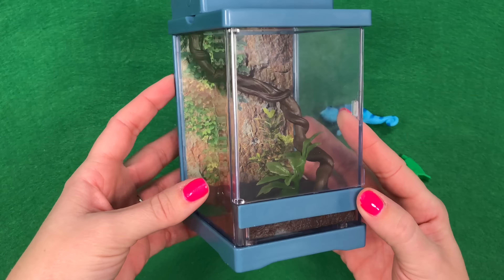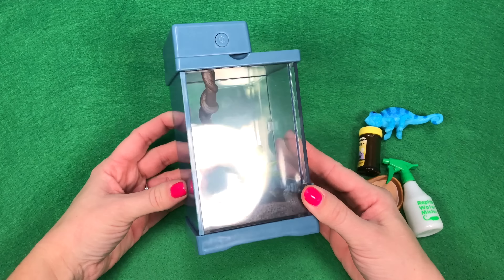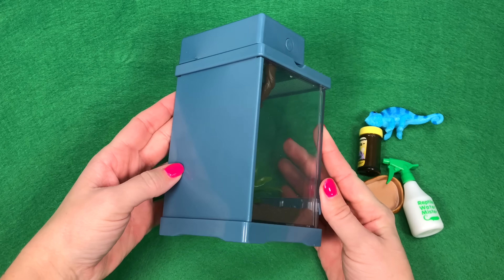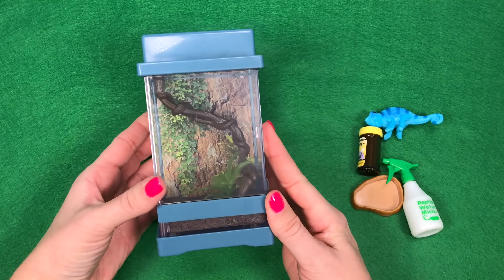You'll be able to position it on different things in your dollhouse, which will be a lot of fun. Now here is the terrarium. The back is a solid piece and the other three sides are clear so you can see inside and so your Chameleon can look out.